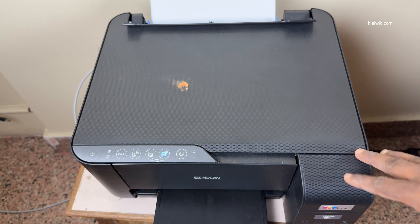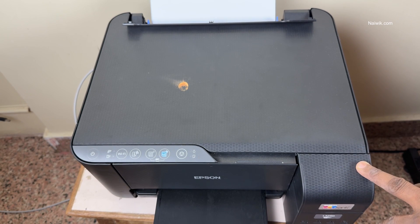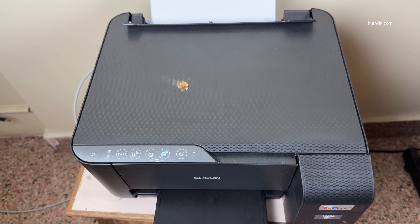In this video I am going to show you how to fix if your Epson printer is not printing black and white papers. I have not used my printer for more than 20 days and when I try to print the black and white papers it is not printing.